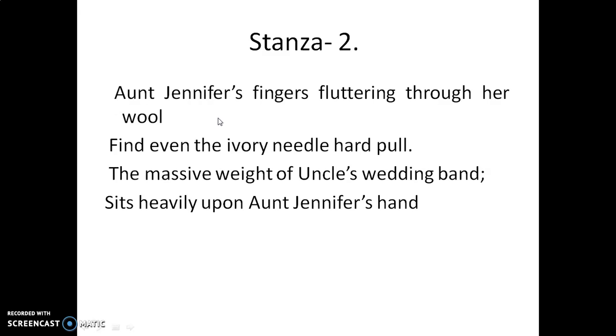Let us read the second stanza: 'Aunt Jennifer's fingers fluttering through her wool. Find even the ivory needle hard to pull. The massive weight of uncle's wedding band sits heavily upon Aunt Jennifer's hand.'